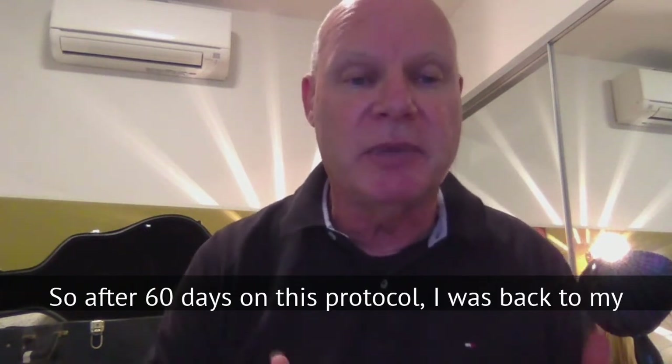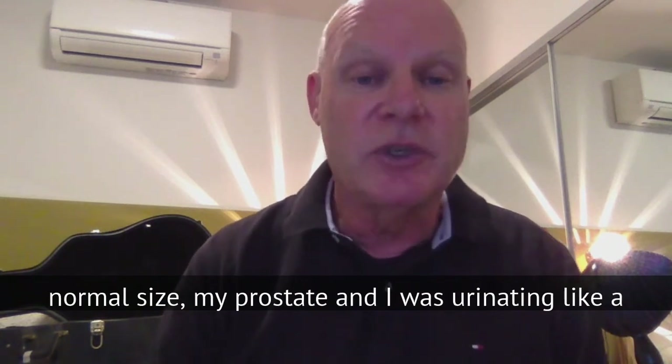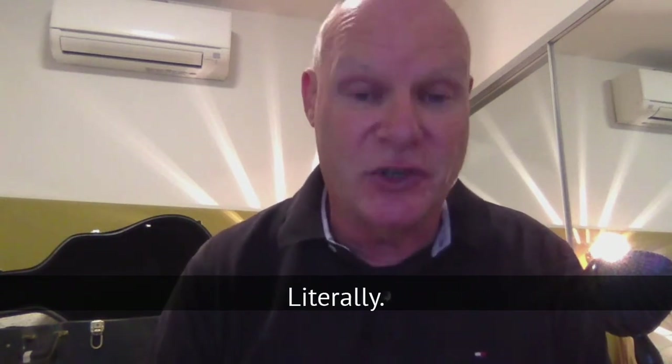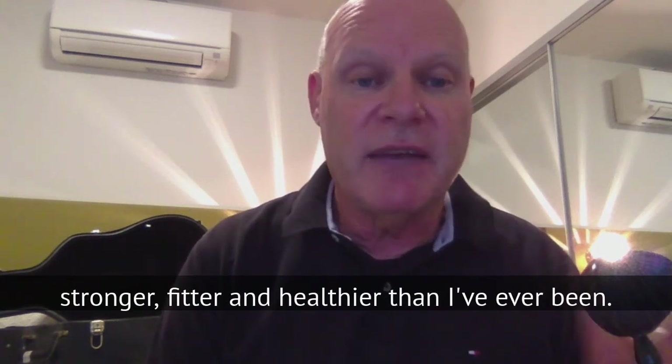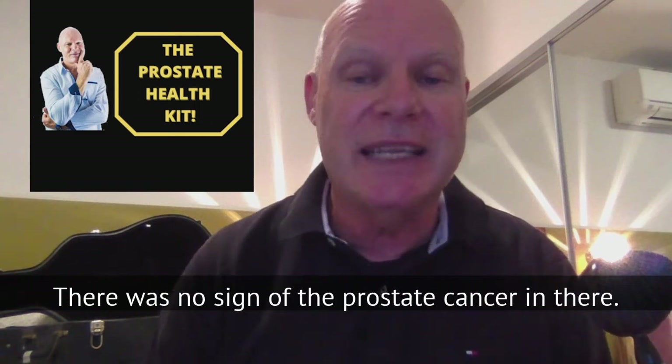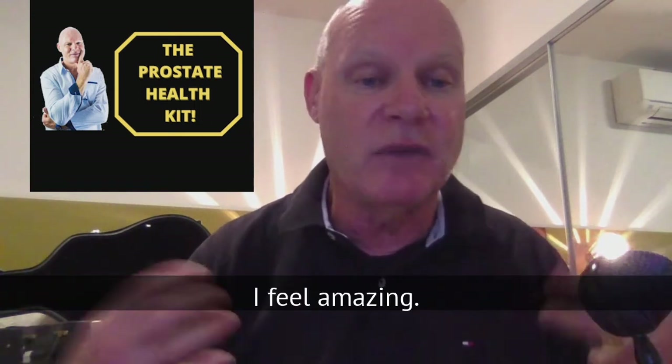After 60 days on this protocol, my prostate was back to normal size and I was urinating like a fire hose — literally. It was fantastic. That's nearly nine years ago and I'm stronger, fitter, and healthier than I've ever been. There is no sign of the prostate cancer — it's gone. I feel amazing.